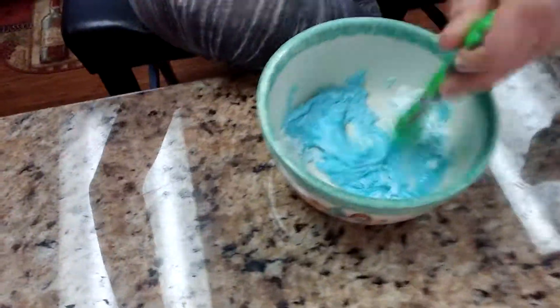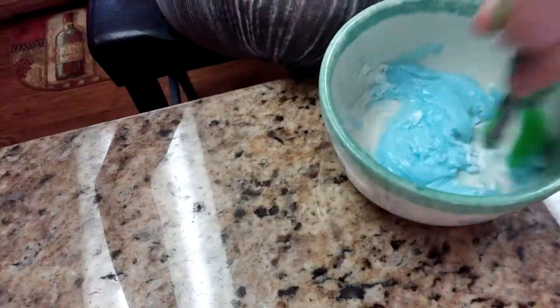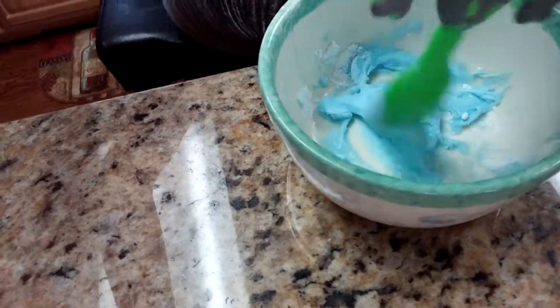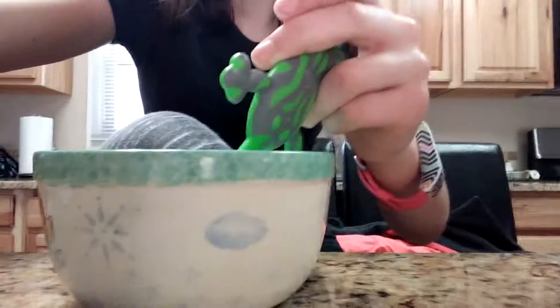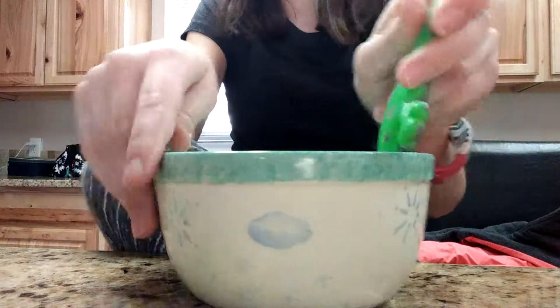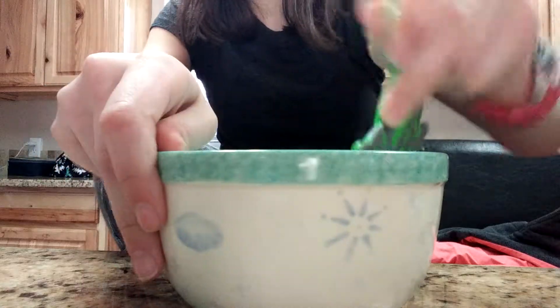Now what you're going to do is take your dish soap. I don't think it really matters what kind of dish soap it is, as long as it's not super, super liquidy — not almost like water. It needs to have a little bit of a syrupy texture to it. So we're going to add in a little bit to start. I'm just going to add in a little bit and show you guys.